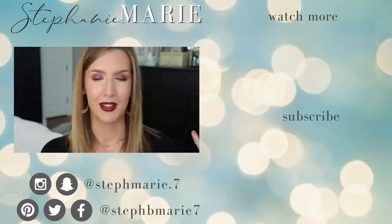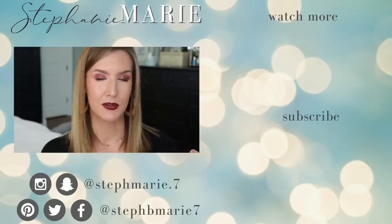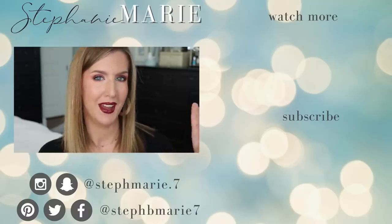So that is the Urban Decay Naked Cherry line. This is the look — this is the eye look I really wanted to focus on today, just to show you something a little bit different. I hope you enjoyed it — let me know below. Are you planning on getting anything from this collection? What do you want to see from me next as far as types of looks or palettes? Thank you guys so much for watching. I will see you next time. Bye-bye.